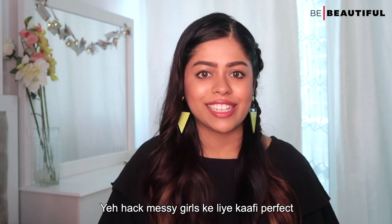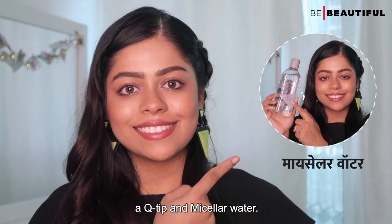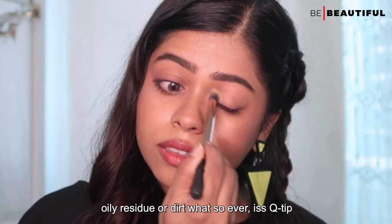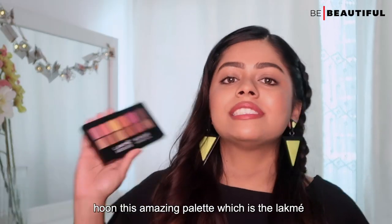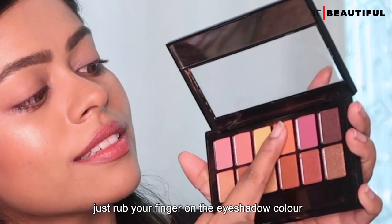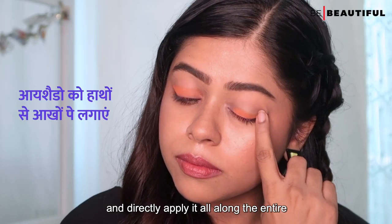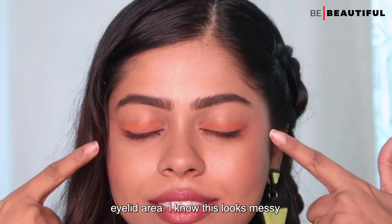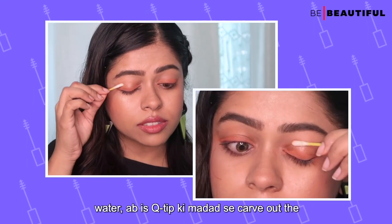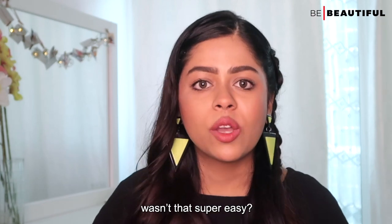This hack is quite perfect for messy girls. For this hack, you will need an eyeshadow palette of your choice, a Q-tip, and micellar water. First of all, ensure that your eyelids are super clean and don't have any oily residue or dirt whatsoever. I'm going to use the Lakme Absolute Spotlight Eyeshadow Palette in the shade Sundowner. Just rub your finger on the eyeshadow color of your choice and directly apply it all along the entire eyelid area. I know this looks messy, but just wait for it. Soak a Q-tip in some micellar water, then carve out the eyeliner shape of your choice. And that's it — you have the perfect eyeliner in minutes. Wasn't that super easy?